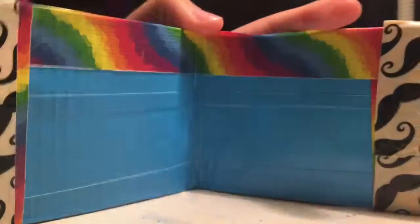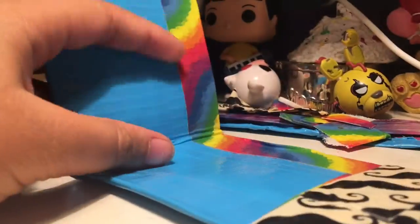Once you've done that, you're done with your wallet. I didn't have time to make the little pockets, but that's fine. I hope you enjoyed this DIY — if you want more like this, leave a like, comment, and subscribe. Bye!